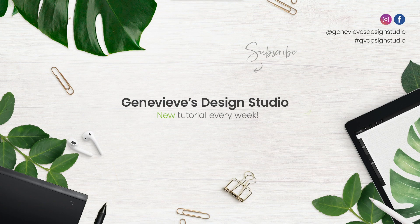Don't forget to download the free template — I will link it in the description below. And while you're there, don't forget to give this video a thumbs up if you find it useful, and subscribe because I put out new videos every week.